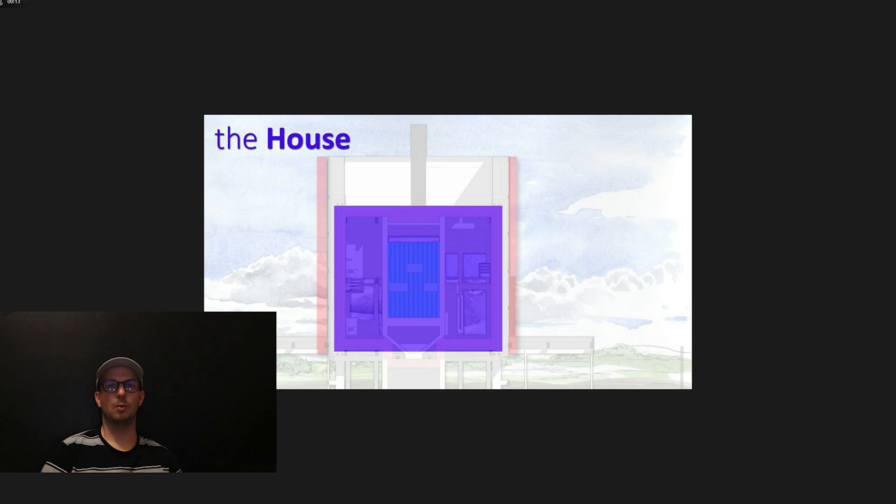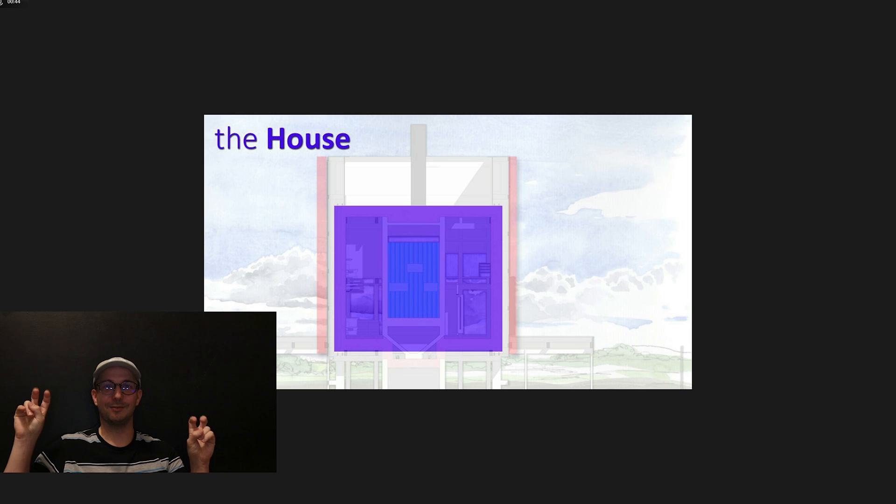Now we'll talk about the exterior walls. Heat can transfer in three ways: conduction, convection, and radiation. The biggest heat transfer is convection — basically wind. Just put the house in the shade from the wind, and we can do that with a double facade.